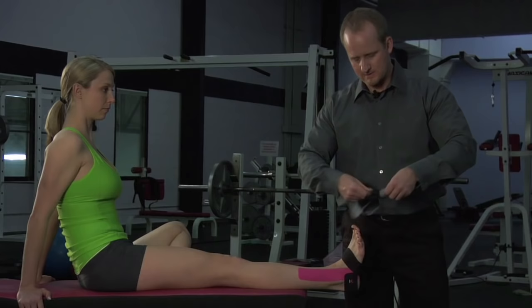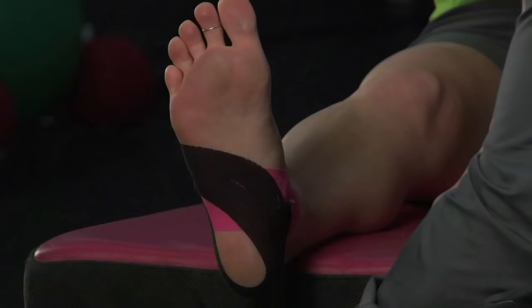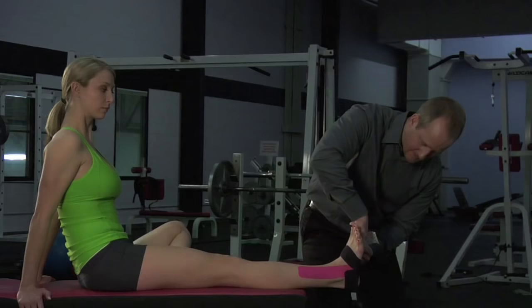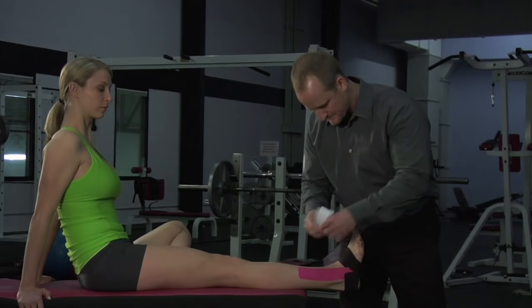One more piece, and this will be just a mirror image of the last piece we put on. I'm now anchoring to the inside of the ankle again, letting that piece hang off, putting about 50% tension, wrapping around the heel, and now coming underneath the foot — allowing that tape to flex and bend around the contour of the foot. As I come up underneath the arch, I take tension off the tape and just lay that anchor down.